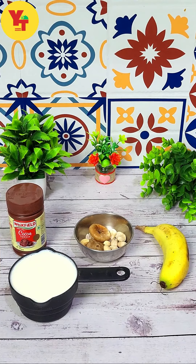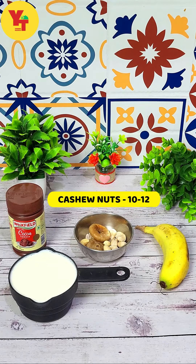We need to make creamy chocolate banana shake: 1 cup of milk, 1 kela (banana), 1-3 spoon cocoa powder, 2 anjiro (dates) and 10-12 kaju (cashews).